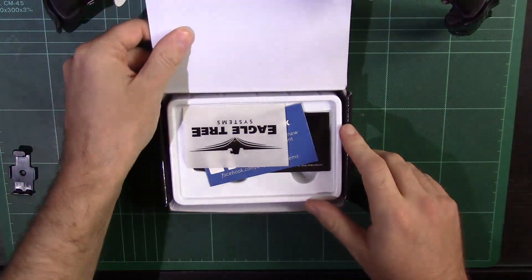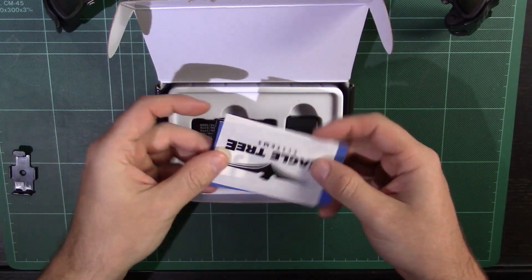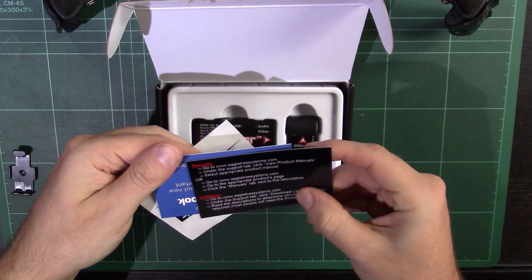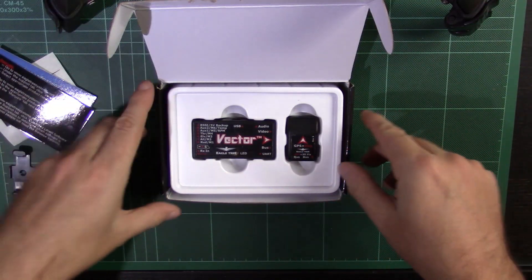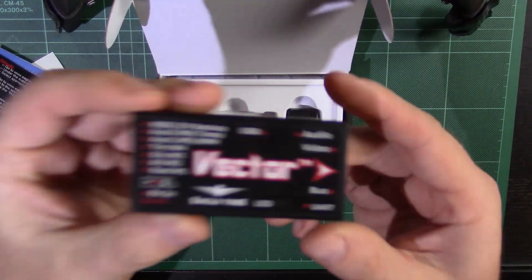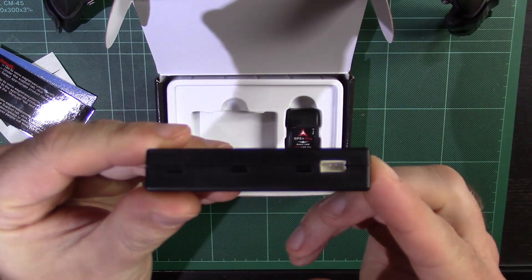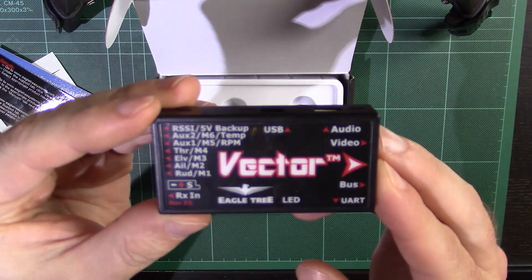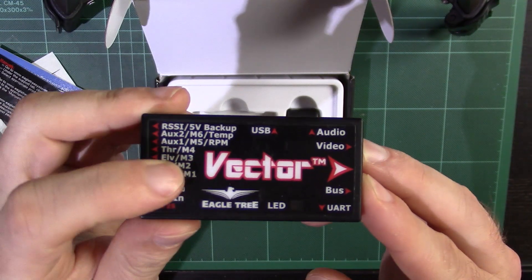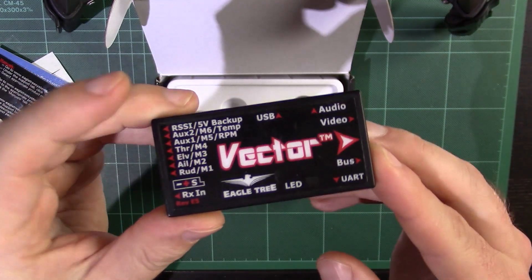So let's take a look in the box. Nothing particularly spruced up about the box, but let's face it, you don't really need anything. You get a sticker, a Facebook page, a bit of information about where to get manuals, and that's pretty much it. Then you've got the Vector itself — this is the actual flight controller. As you can see, it's fairly basic, fairly slim line, lightweight. Very well labelled — a nice sticker on there that's not going to peel away. Much better labelled than something like the Naze, for example.